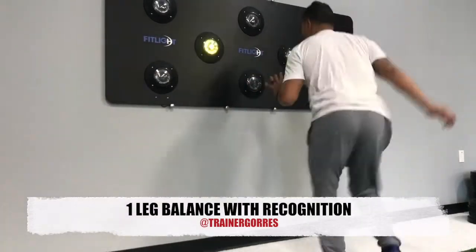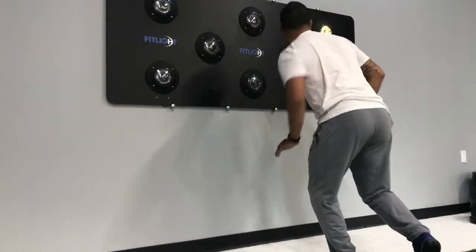Here's another version of our recognition drill on a single leg to challenge the athlete's balance.